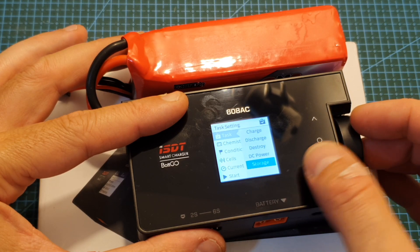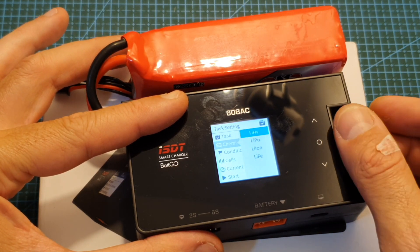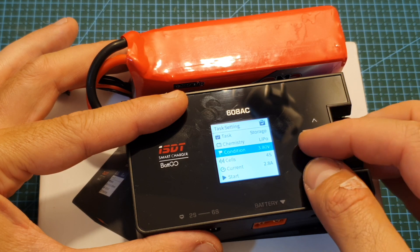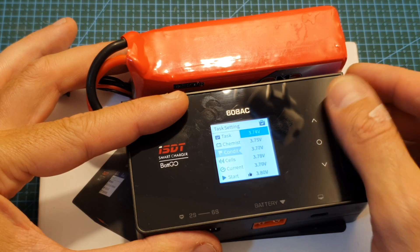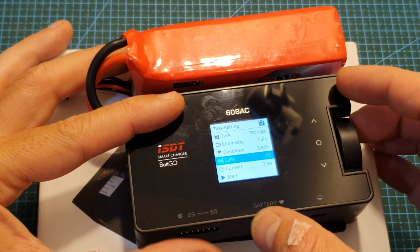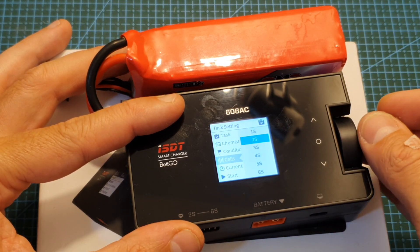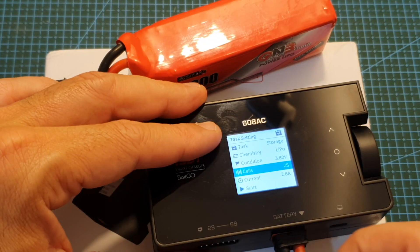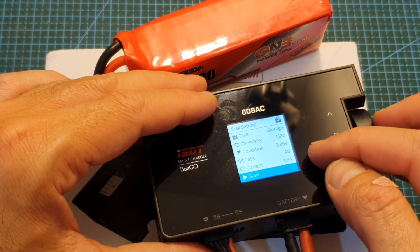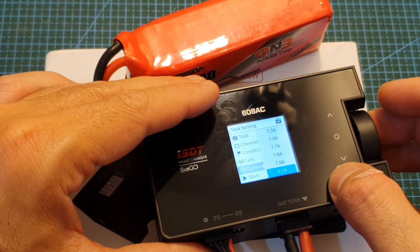You also have a storage option. Selecting it lets you choose the battery chemistry, and under condition you can set the end voltage per cell — defaulting to 3.8 volts for LiPo, adjustable from 3.7 to 3.9 volts. When a battery is connected it will automatically detect the cell count, though you can also set it manually. The charge current can be set from 0.1 ampere all the way up to 8 amperes.